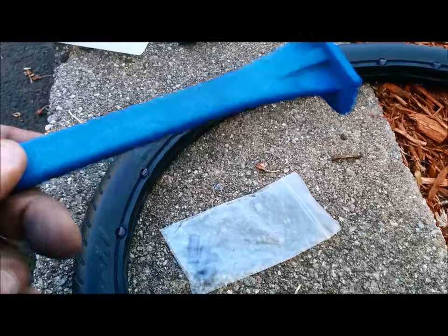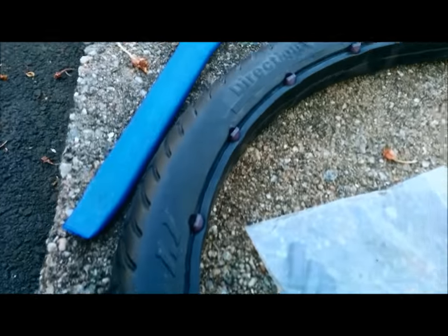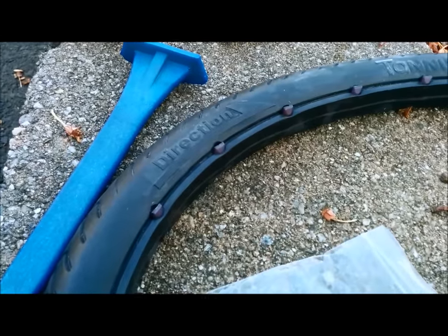I use this tool — you can see all the spacers. You just push down on them and put them into the tire, just like so. Now I'm ready to mount the tire.